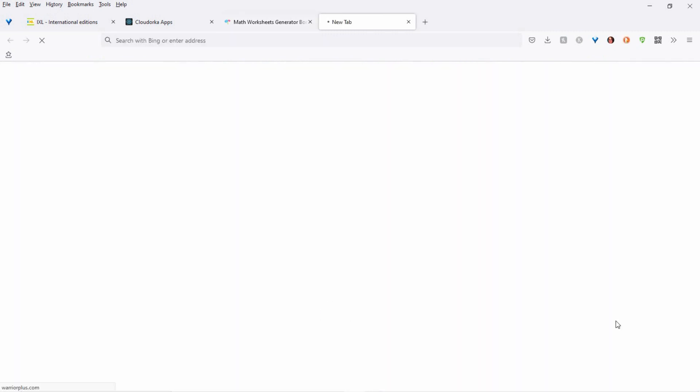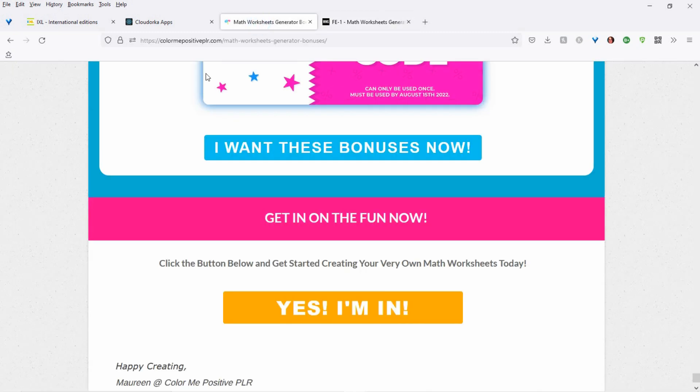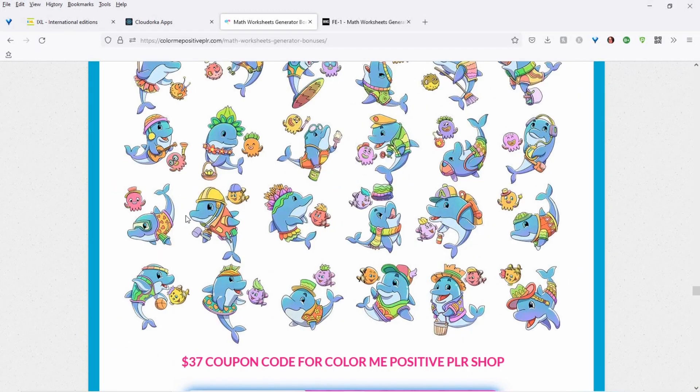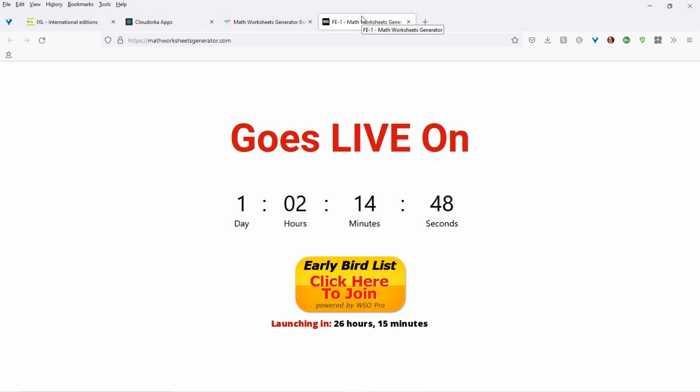And let's see how long till the launch starts — one day, two hours, 15 minutes. And believe me, people are excited about this. I'm excited about it too. So enjoy — check everything out when it goes online. I'll send an email out about it. All right. Until then, see you soon. Bye.